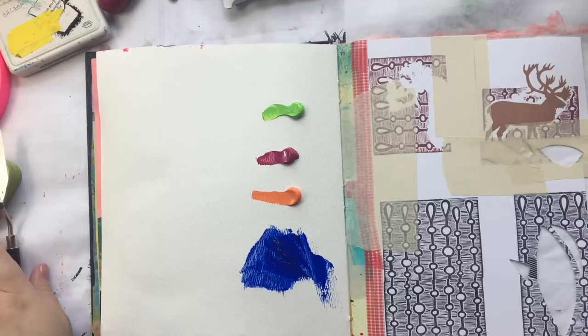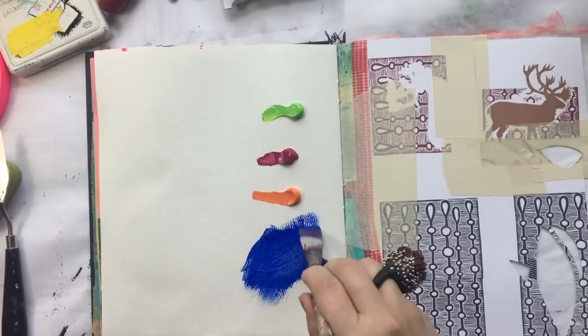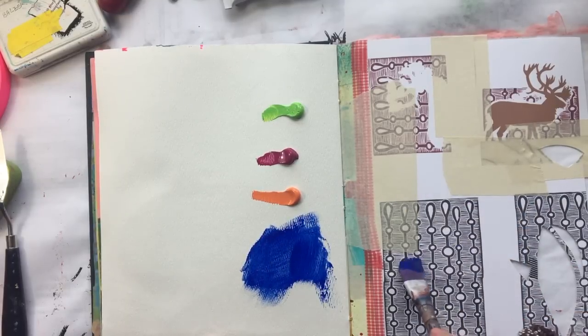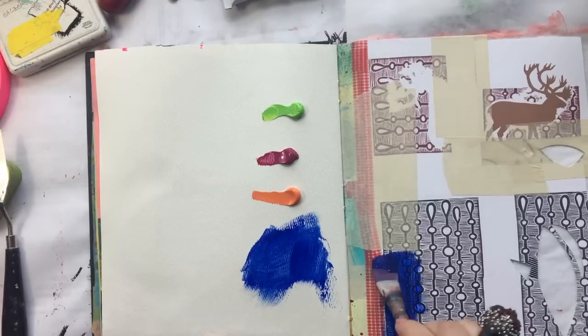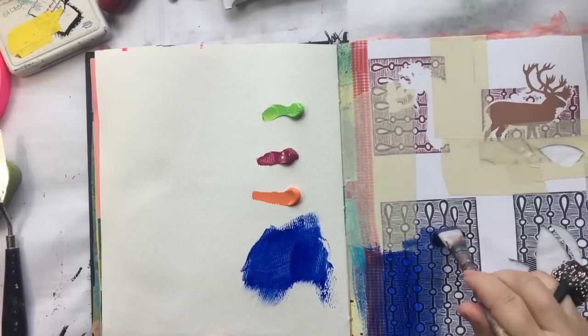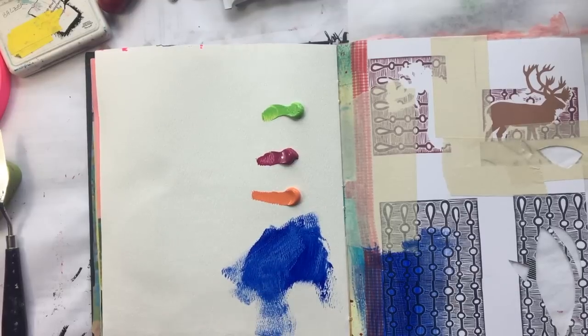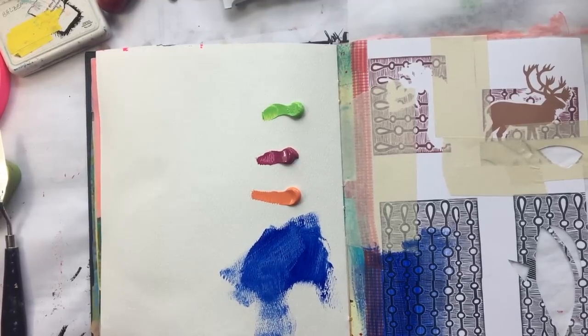Let's see what happens with a brush. I suspect these are going to be pretty transparent. Yeah, I can still see everything through here, but that's to be expected. Most craft paints kind of are. Let's try all of the different colors.